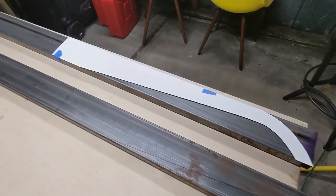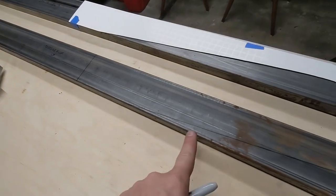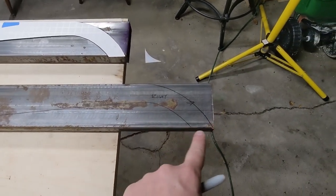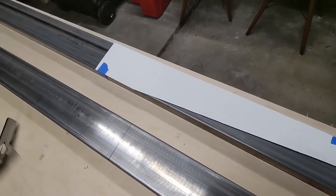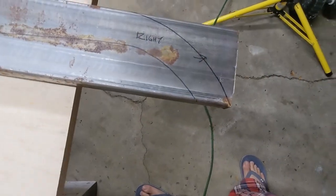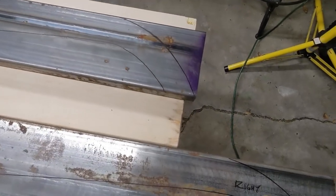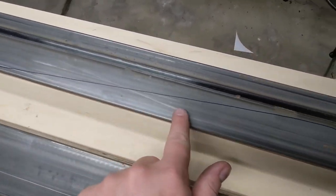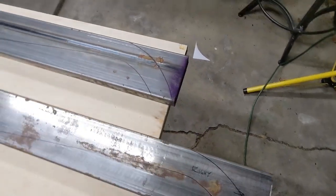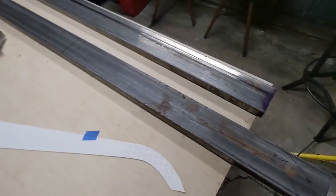We've got the pattern traced - it's our outside right and it follows the curve, and then we'll have an extension that comes out three-quarters of an inch or so. I scribed all the way around and I have to make sure my patterns match up on both sides. I think I'm within a millimeter or so, which is pretty good for a go-kart. Pattern done - now we cut.